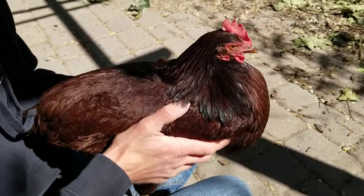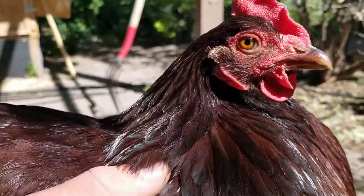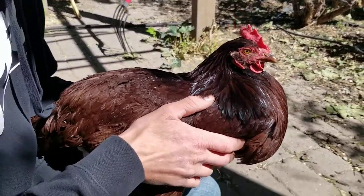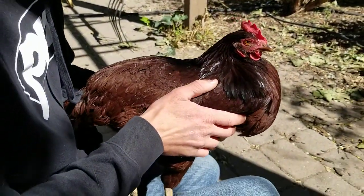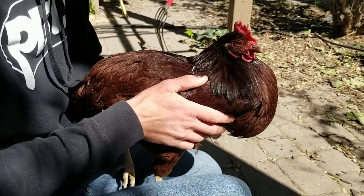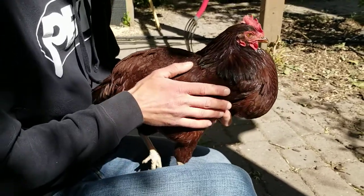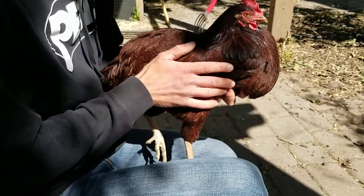Welcome to episode 3 of DuckTV. Today we're going to be talking about clipping chicken wings. We're looking at Sir Blacktoe — all three of our chickens have learned to fly up and over the four-foot tall fence that we built around their enclosure, and Sir Blacktoe here is our most agile flyer.